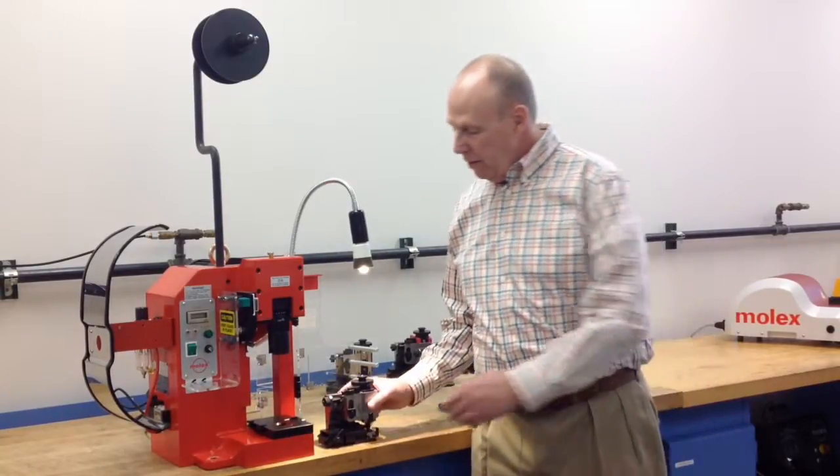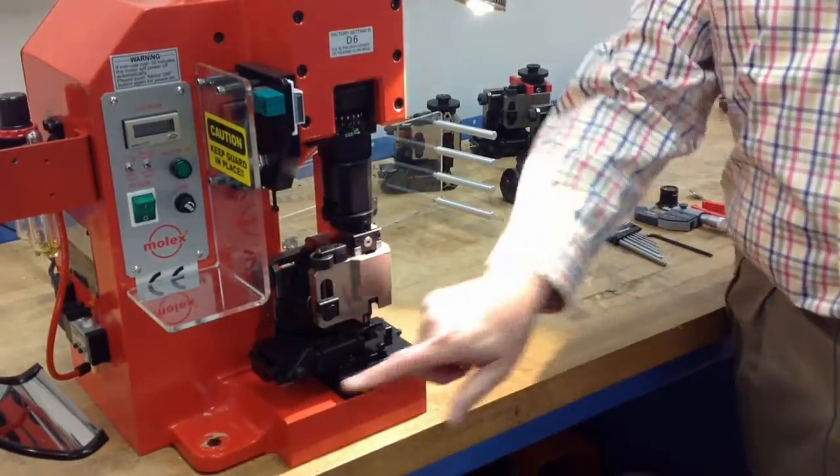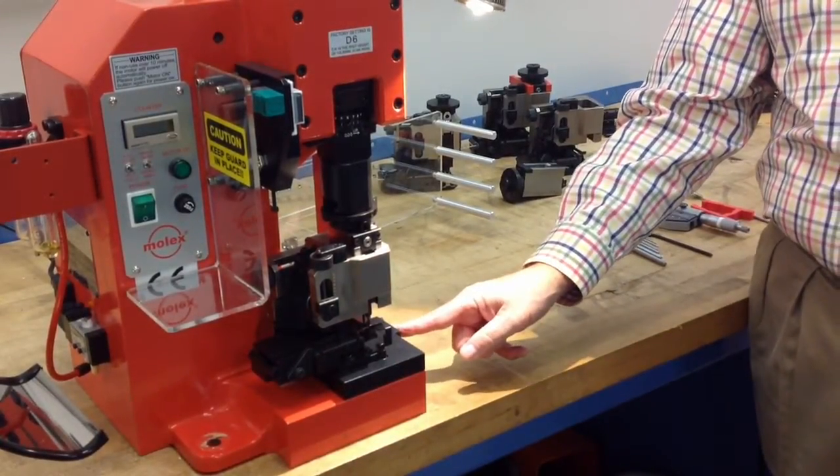The applicator itself slides easily into the TM3000, is secured on the left side with two lockdown feet, and is secured on the right side by a tightening screw.